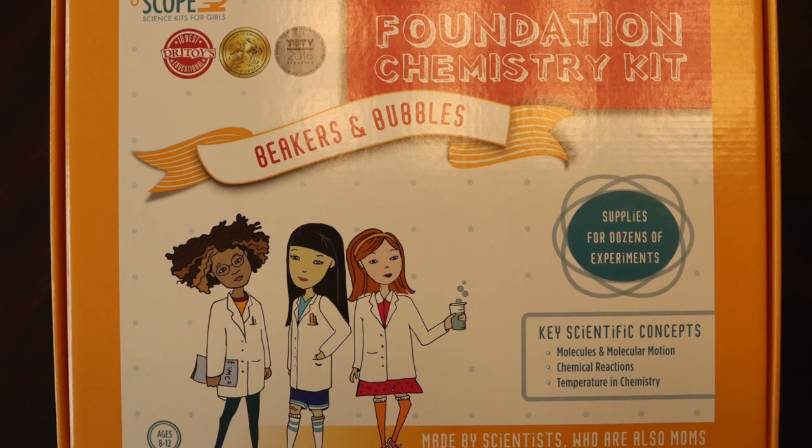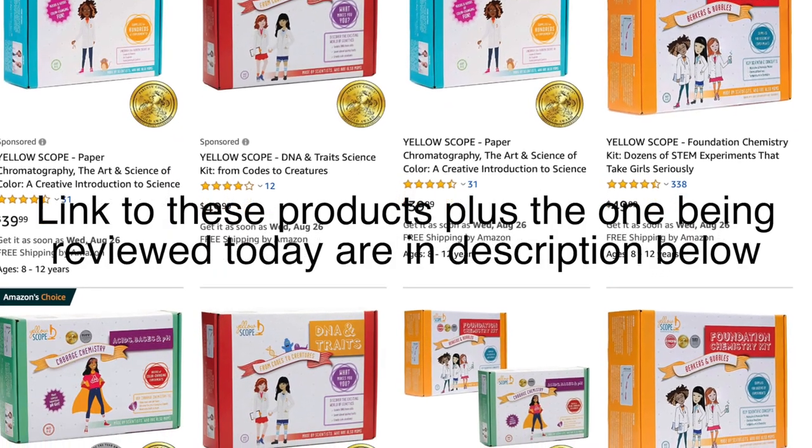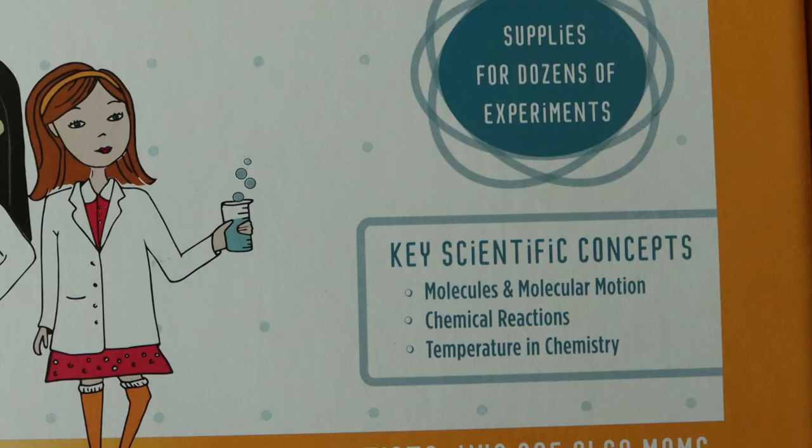Today we're reviewing the Yellow Scope Beakers and Bubbles Foundation Chemistry Kit. If you're not familiar with Yellow Scope, they are a company that develops science kits focused on building scientific interest in young girls. The chemistry set covers three main chemistry topics: molecular motion, chemical reactions, and temperature and chemistry.